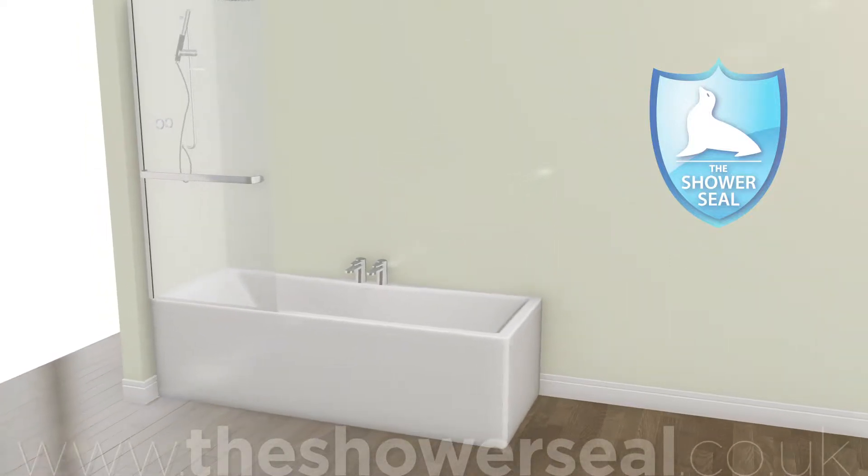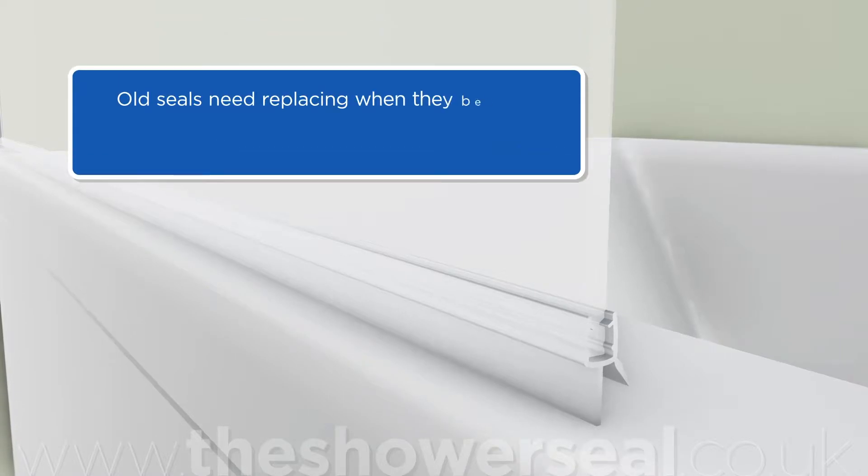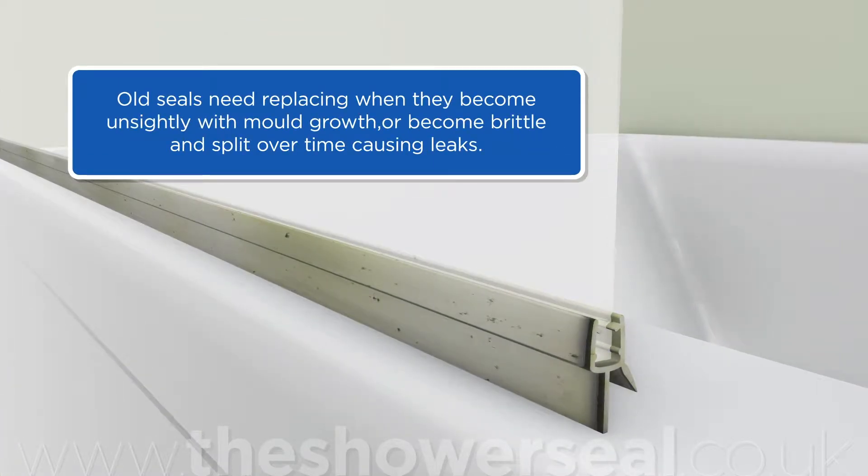Replacing the shower seal on your bath screen is really straightforward. Old seals need replacing when they become unsightly with mould growth, or become brittle and split over time, causing leaks.